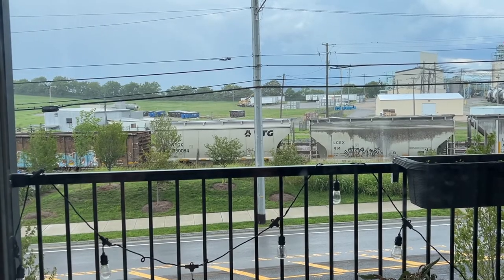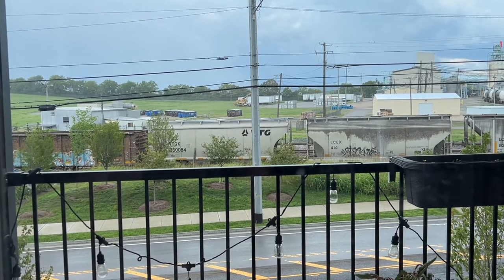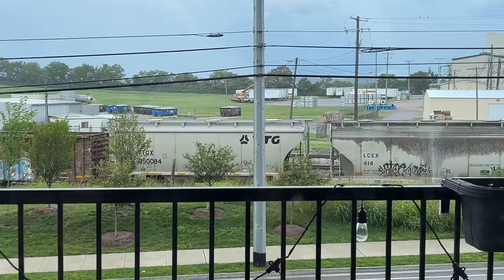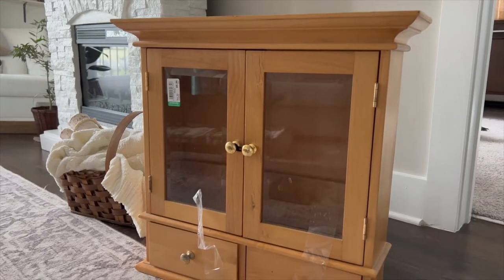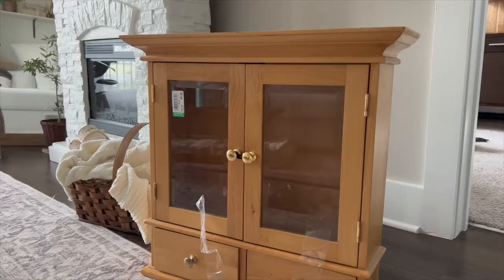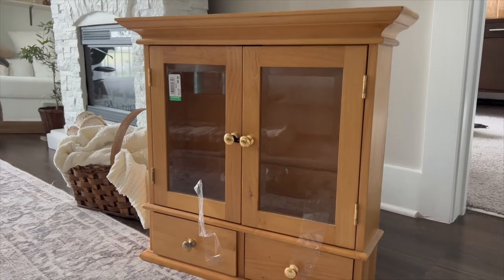Hi everyone, we had such a gloomy nasty week so I figured what better way of spending it than working on some thrift flips. I found this little cabinet at a Goodwill for ten dollars and I immediately knew I wanted to transform it into something a little more special.